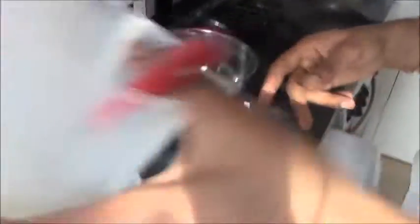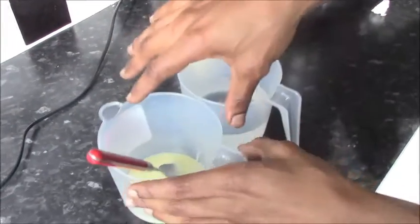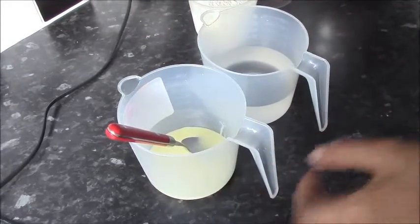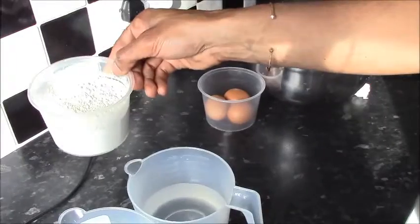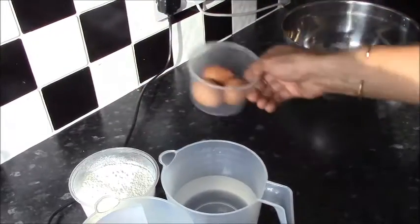Who doesn't love a crepe? Crepe ingredients. This is my style of crepe. I'm going to go with about four generous tablespoons of condensed milk, 400 milliliters of water, about 250 to 300 grams of flour, and three eggs.